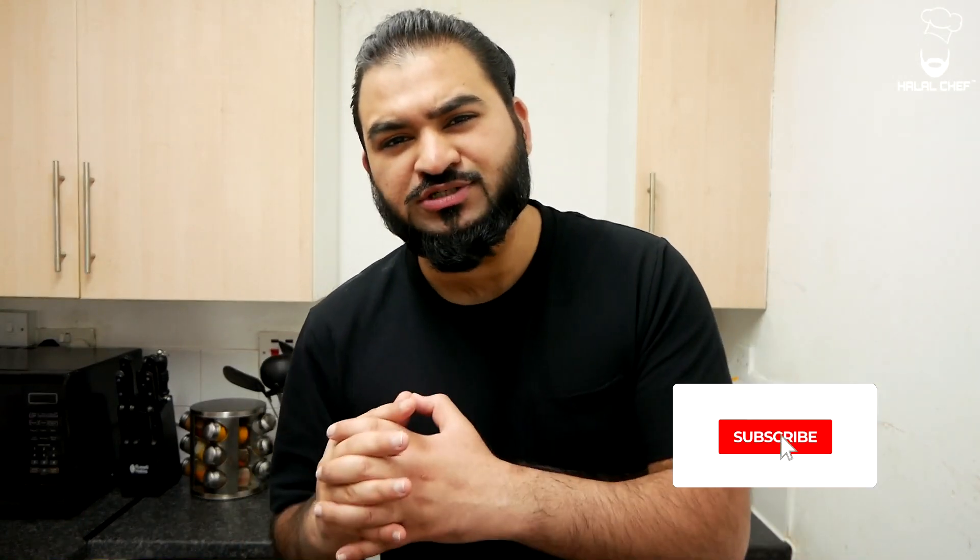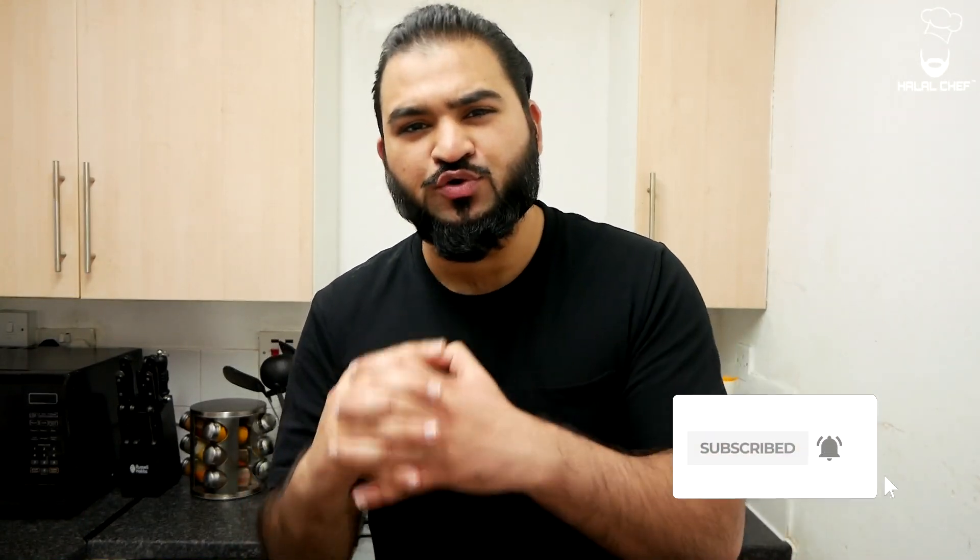Hey, salaam! I hope you guys are doing well. Hello Chef is back for another video and this time I'm making panna cotta, a delicious Italian dessert made with double cream and vanilla. You can serve it with a bit of raspberry, blueberry, or strawberry sauce. It has a really good taste and is very refreshing. For those who don't know, panna cotta literally means cooked cream. Without further ado, let's get started.